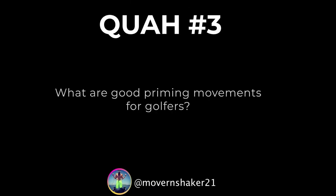The next question is from Mover and Shaker 21: What are good priming movements for golfers? Justin, didn't you create a free priming guide for this?